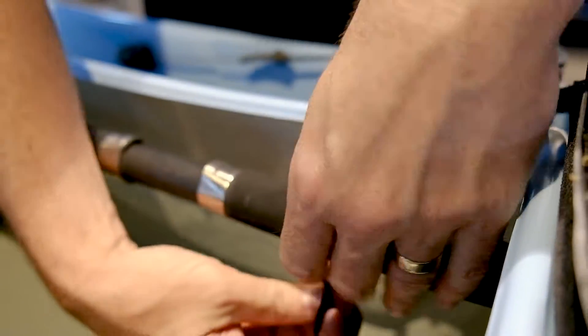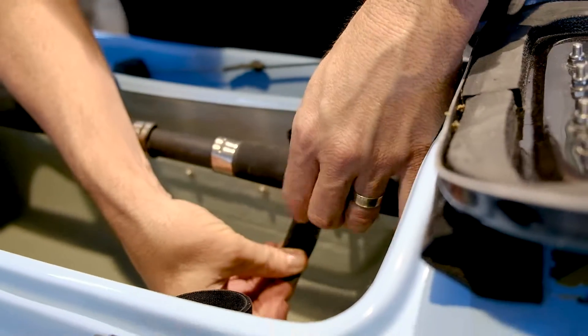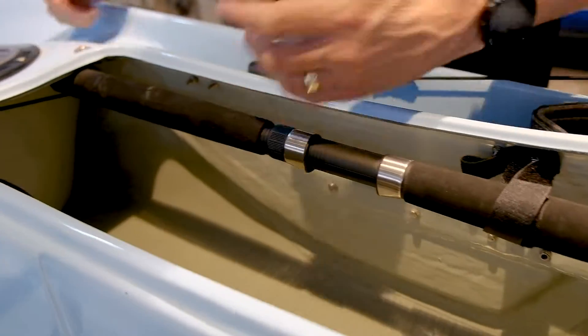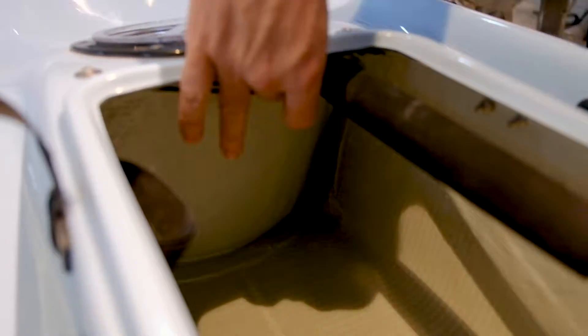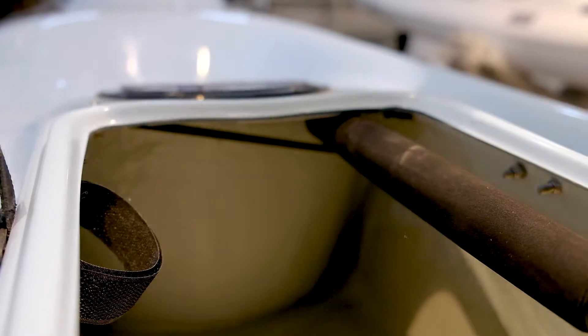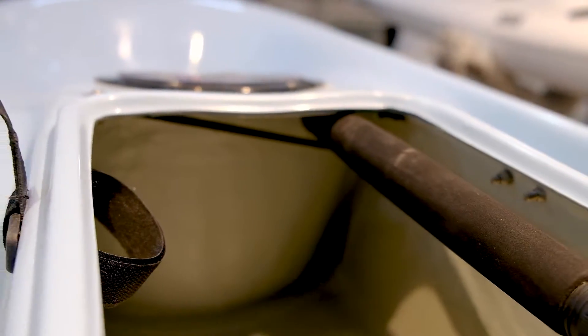Remembering you have a reel on here, you basically just put that on, loop it over and that's it. So the elastic, similar to the Pro Fisher range, holds the butt of your rod up and the Velcro holds your rod in place.